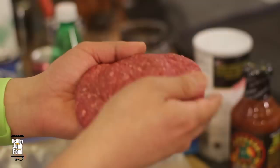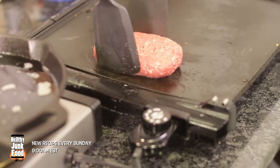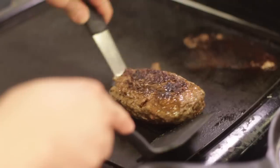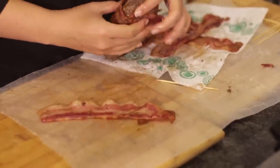Once you're done fully sealing the edges of your burger, season with some salt and pepper and grill this until cooked the way you like. For us that was about four minutes per side while covered. Now just let your burger rest until it cools down completely so we can start wrapping it in bacon.